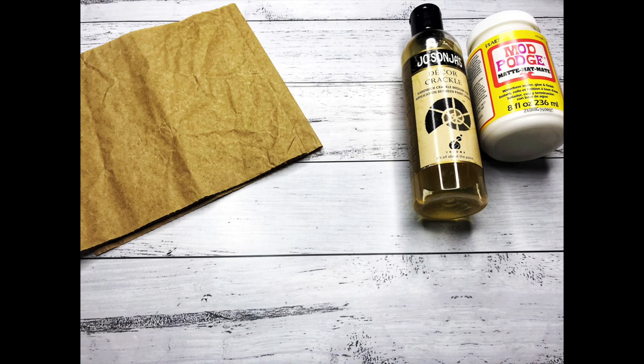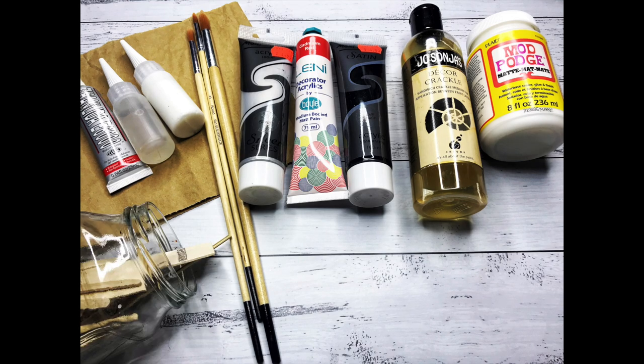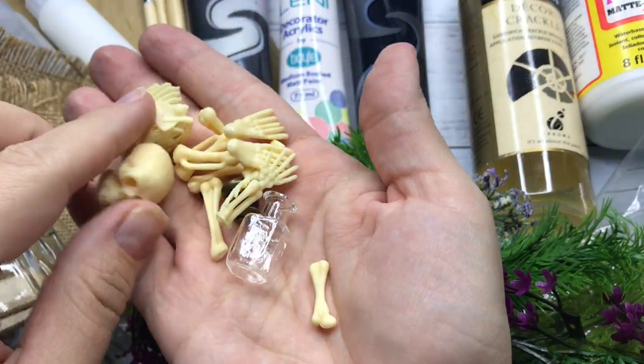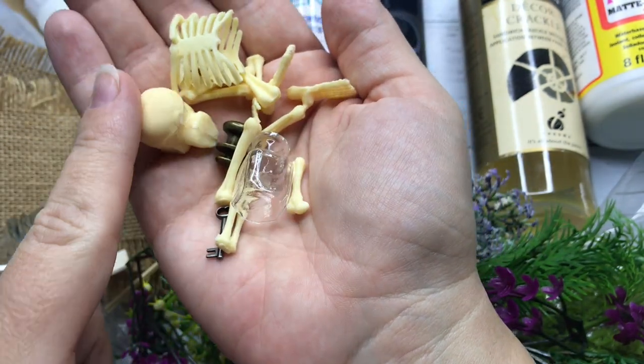The main supplies I'm using are craft paper, matte mod podge, crackle medium, acrylic paints, brushes, glue, various wooden sticks, fake moss and plants — I also show burlap but I end up not using that. I also have a cut-up little skeleton, a bottle, a key, and a doorknob that will all be incorporated into this project.